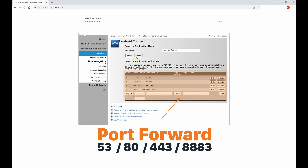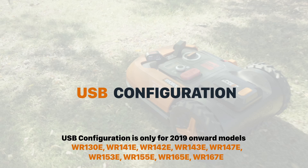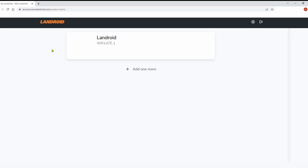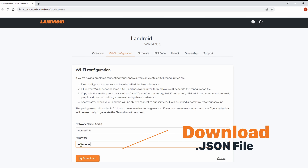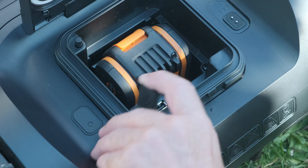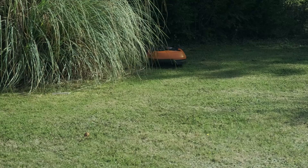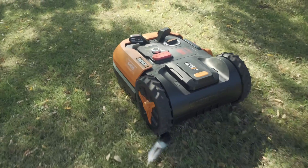This should fix any problems with a firewall blocking your Landroid. If your Landroid is a model from 2019 or later, you can try a manual USB configuration using a downloaded file and an empty FAT32 formatted USB stick. Log on to your WORX Landroid account, go to your MOAS page, and click on the Wi-Fi configuration box. Enter your network name and password and download the JSON file. Copy the JSON file to the root of the USB stick. Turn your Landroid on and insert the stick. Follow the LCD screen instructions. For older models, wait until you read USB on the display and then wait a further 30 seconds before removing the stick. This manual method of configuring the Wi-Fi setup can be an effective means of bypassing some of the trickier problems with older machines.